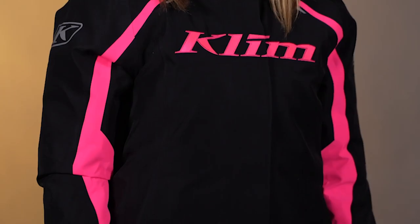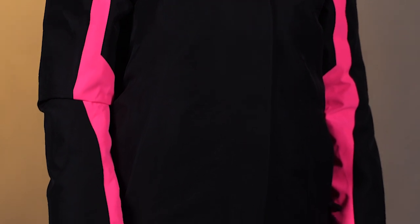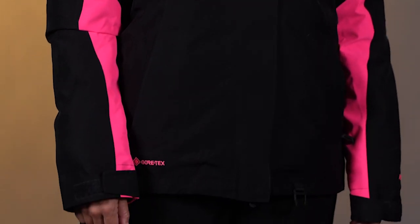Hello everyone, Lucas Eddy here with Climb. Today we're going to be looking at the new Flair Float Jacket for the ladies. This is based on our Rift Float Jacket for the men, which you guys can check that out as well. Super popular.